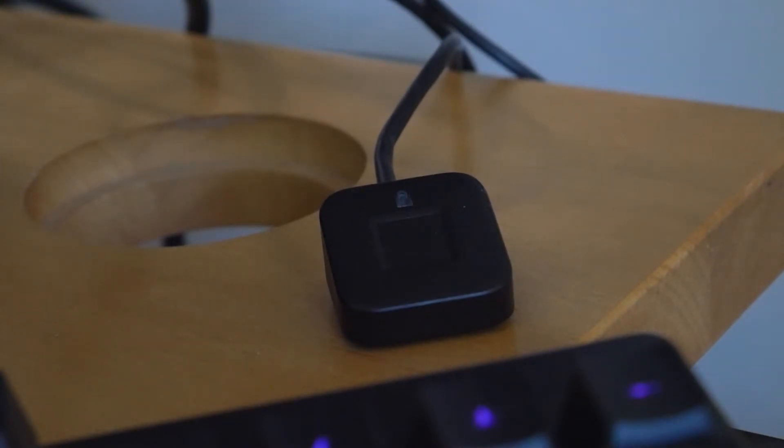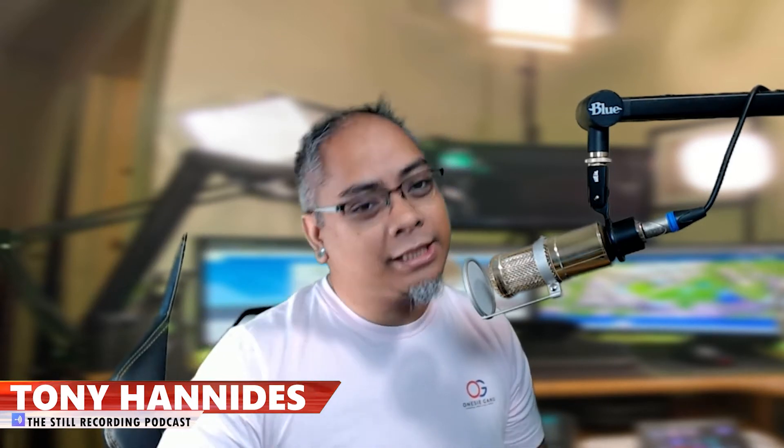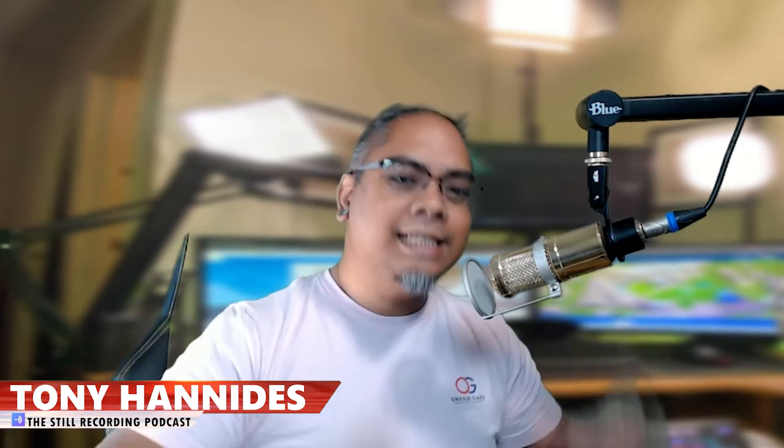I already did a video on the VeriMark key that plugs directly into a USB port, which is perfect for a Surface tablet, desktop tower right next to you, or a standard laptop. But what if you have a desktop that's out of the way and not easily accessible for fingerprint use?